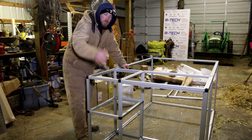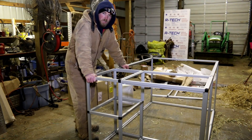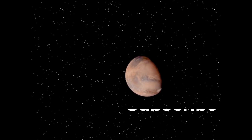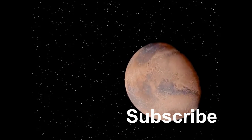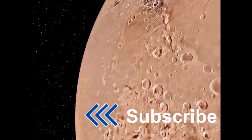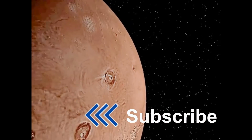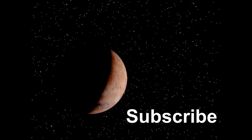Hope you enjoyed this video. If you did, be sure to give us a thumbs up and hit subscribe. You can also follow us on Facebook and Twitter. In the meantime, this is The Real Martian, out. We'll see you next time.